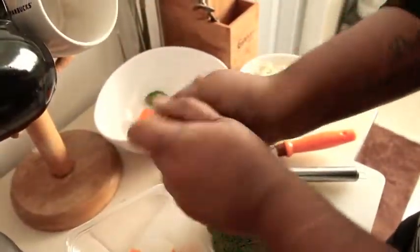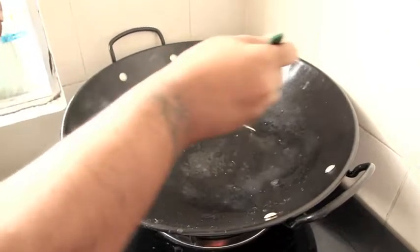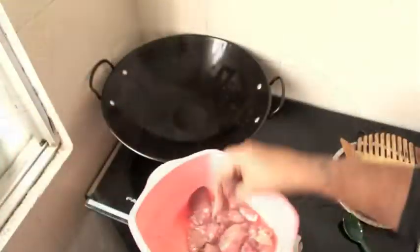Chop the chicken liver, carrots and broccoli into bite sizes. Add some olive oil onto the frying pan and brown the liver.